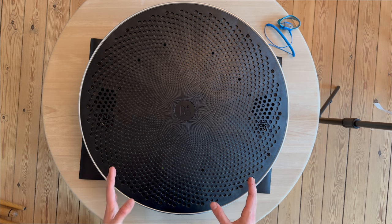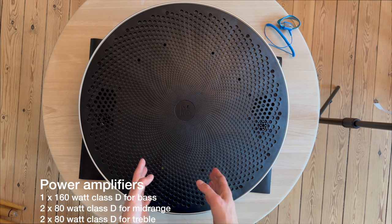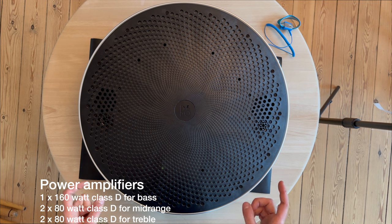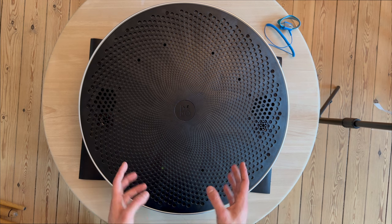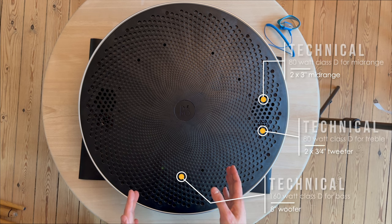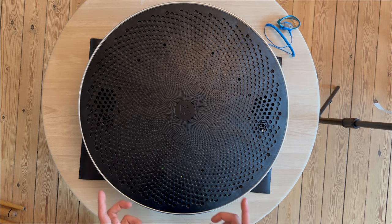Inside the Beoplay A9 MK1 version there are five power amplifiers: one 160-watt amplifier for the bass unit, two times 80-watt Class D amplifiers for the mid-range, and two times 8-watt Class D amplifiers for the treble. There are also five drivers: one 8-inch woofer, two 3-inch mid-range drivers, and two three-quarter-inch tweeters.